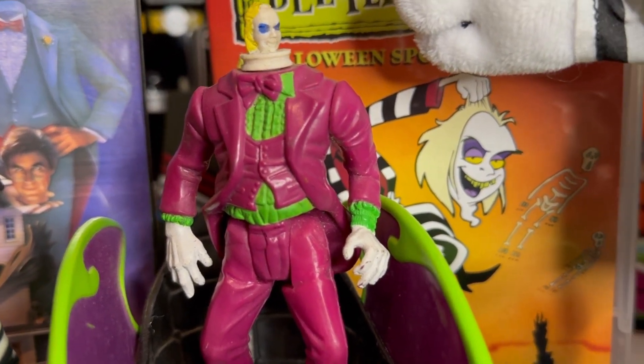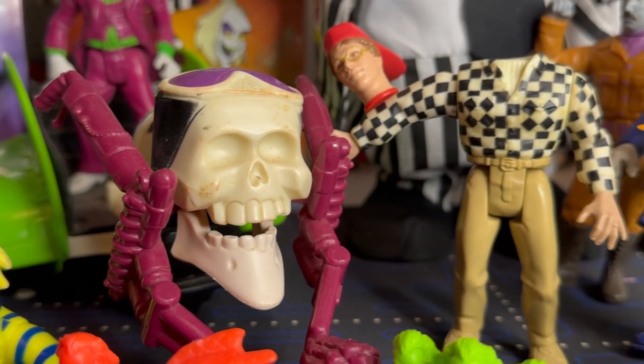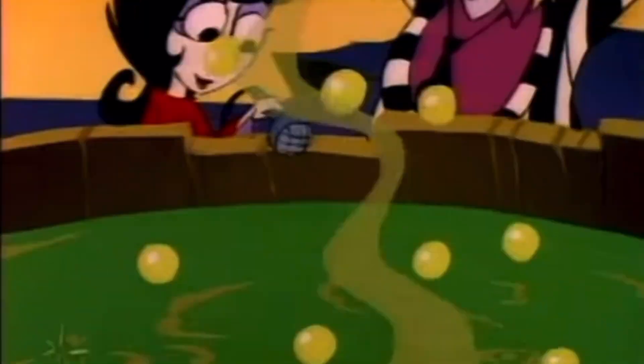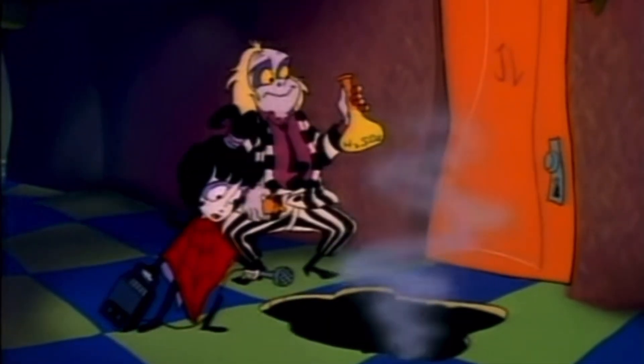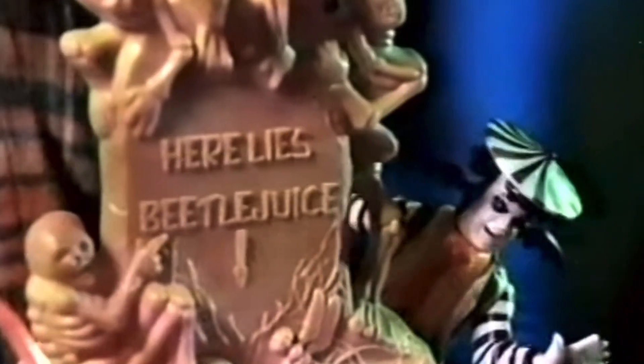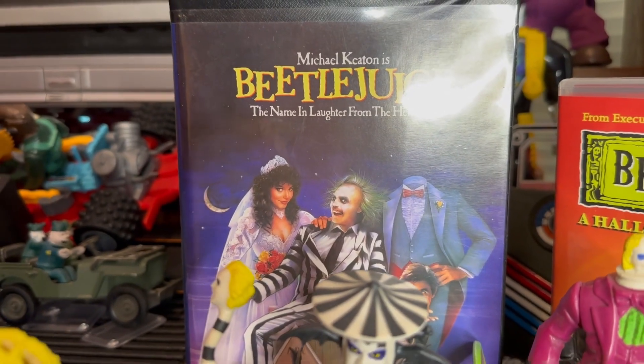Michael Keaton's unforgettable portrayal of the obnoxious yet endearing Beetlejuice solidified his place in cinema history. The movie's success inspired a cult following and set the stage for expansion of the Beetlejuice universe. In 1989, just a year after the movie's release, Beetlejuice the animated series made its debut, following the misadventures of Beetlejuice and his mortal friend Lydia Deetz as they navigated the Netherworld. The animated series introduced a new generation to the character. Toy manufacturer Kenner then launched a line of Beetlejuice action figures and playsets in the early 1990s, allowing fans to recreate their favorite scenes.